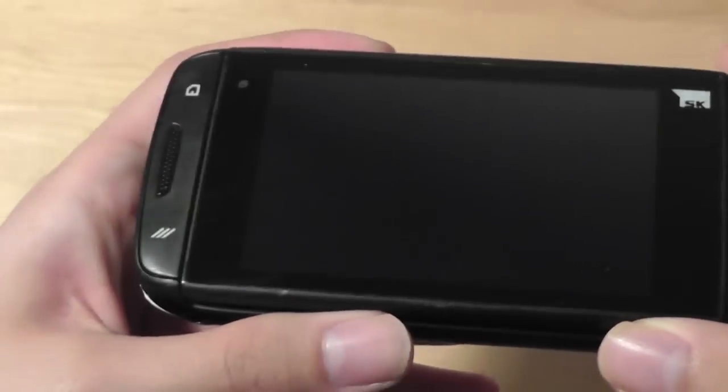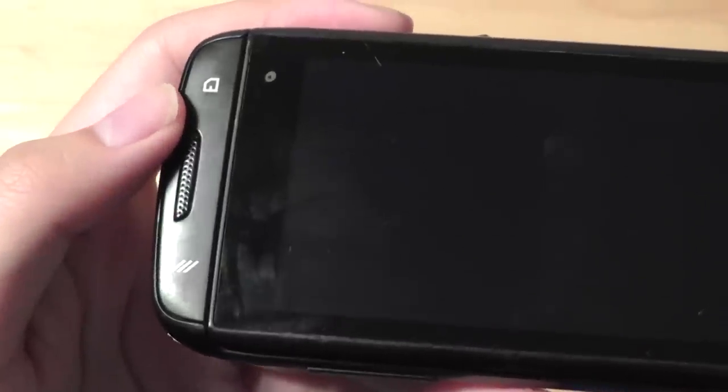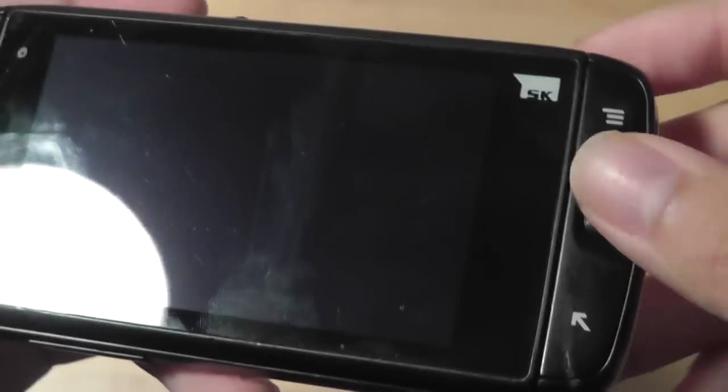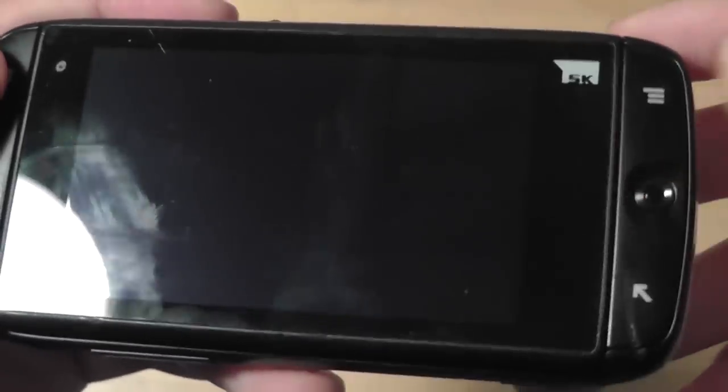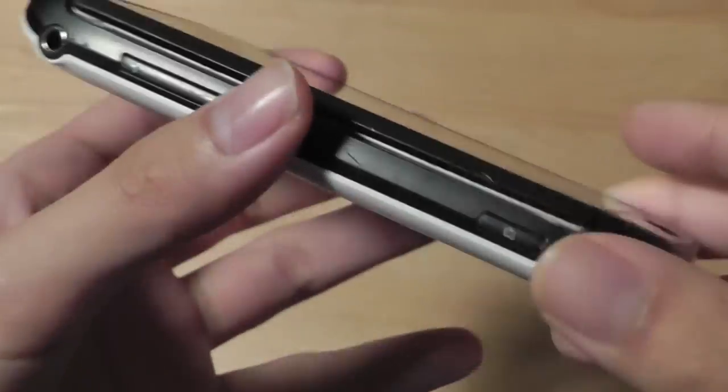We do have a classic Sidekick design going on. For example, there's the shoulder quick-launch key found on most Sidekick products. There's also a home key, menu, and back key, complementary of Android OS. And of course, the optical trackpad, which makes navigation easier in case you don't want to use the touchscreen display or the keyboard.